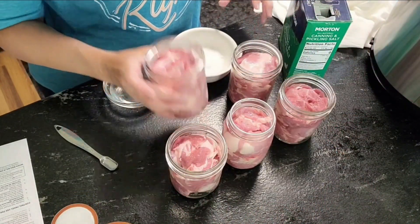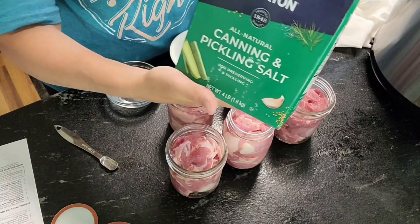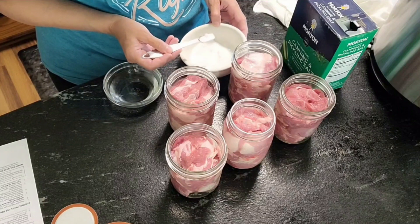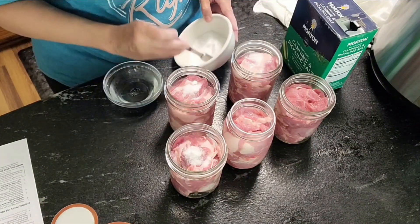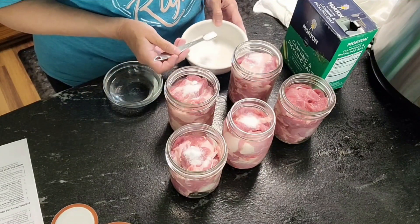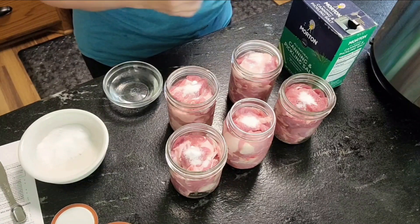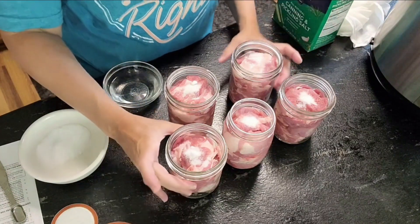Okay guys, I have these all filled up with some pork butt. I'm going to put in some canning salt — just a half a teaspoon in each one. You can put whatever spices you want in here. When I do my second batch I will probably put in some Lipton onion soup mix so that when I'm ready to make some stew it's pretty much ready to go.